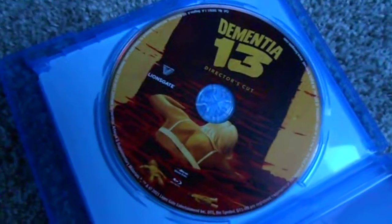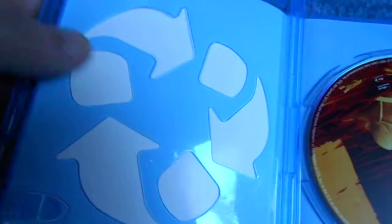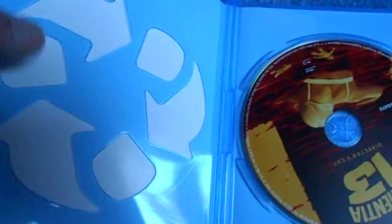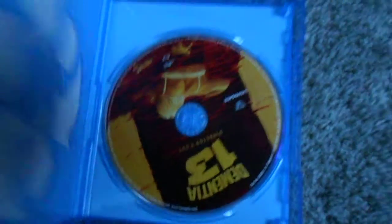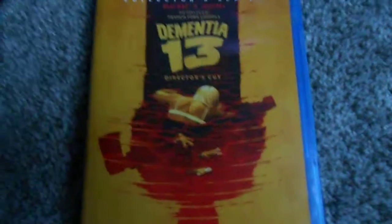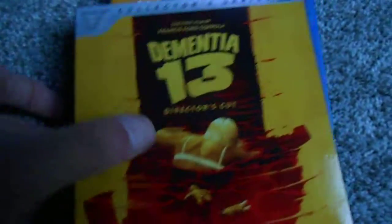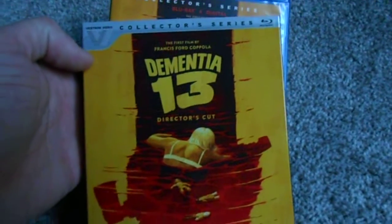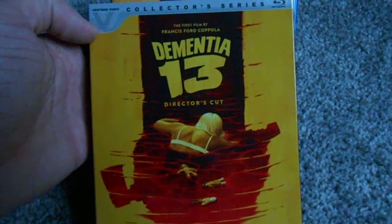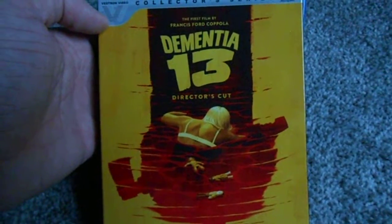I mean, it's a movie from 1963, you can't ask for too much. You do, however, get a crappy 30% less case, so thumbs down there. But the jury's out on if the film is worthwhile. There you have it — the Vestron Video Collector Series Blu-ray release of the original Dementia 13. I'll see you next time.